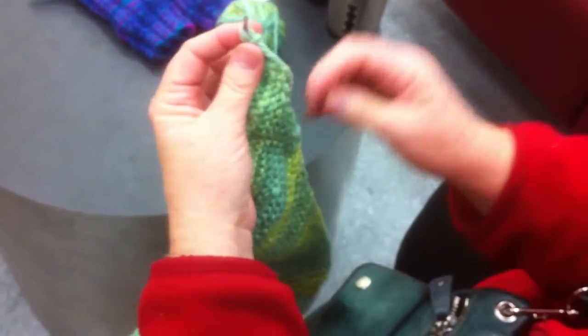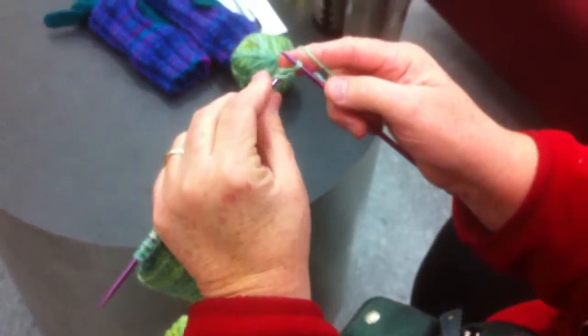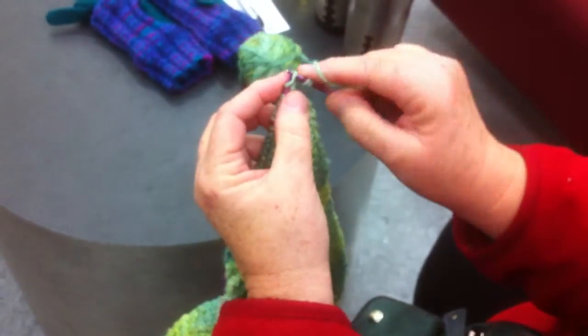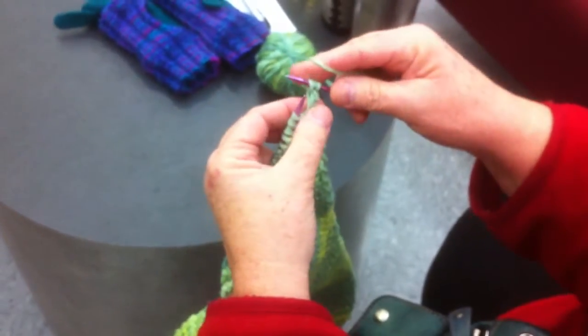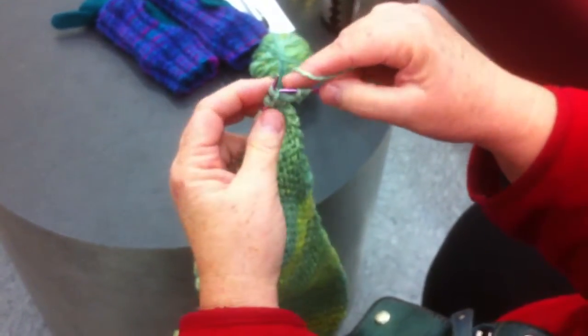To make a nice edge here, where you knit in the first stitch, then on the left side we're going to pick up that loop and knit in that loop, and therefore you've increased the stitch and keep a nice edge.